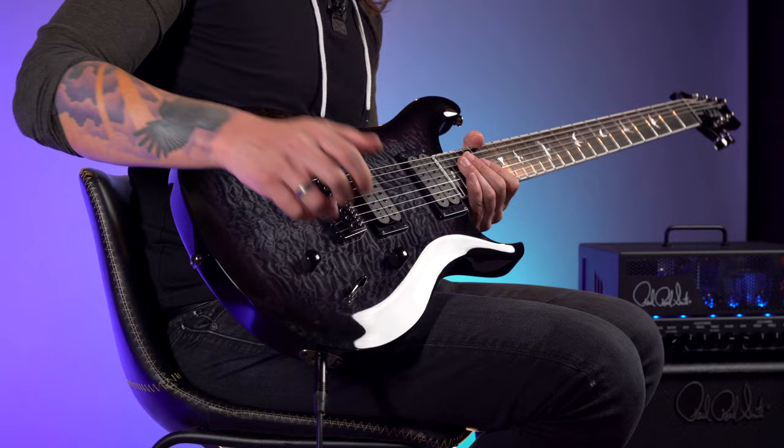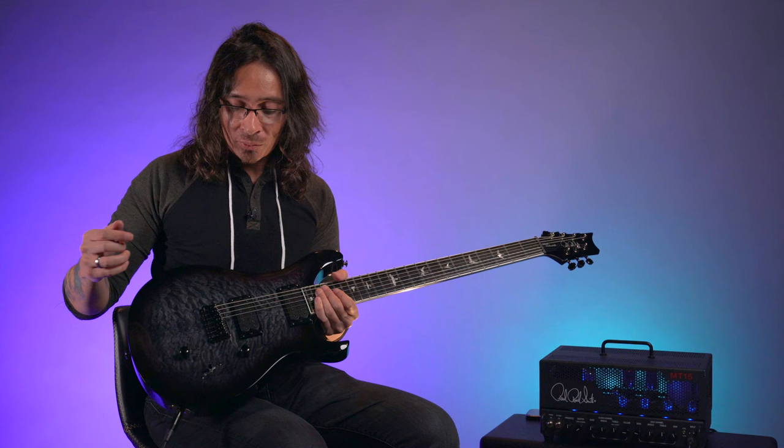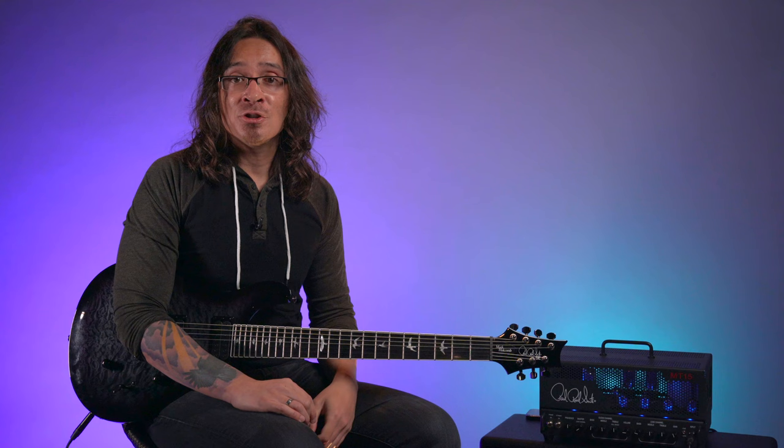We have our coil-split push-pull here. I urge you, if you have this guitar, to try it out. I've met a lot of people who've had this guitar for years and haven't yet tried that configuration. Middle position — pull this out, put it on a clean channel, and just see what comes out. Put some reverb and delay on there, and it's like some of the most goosebump-inducing moments I've had just noodling out.